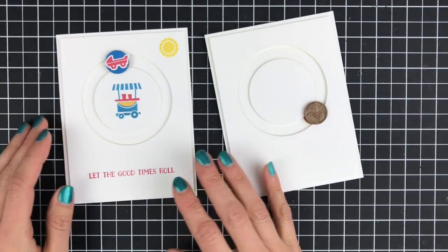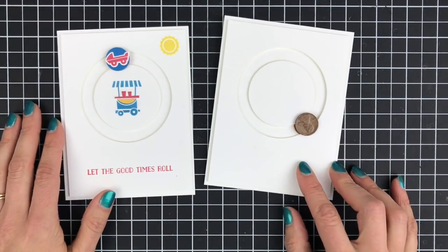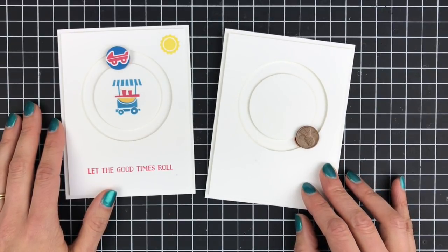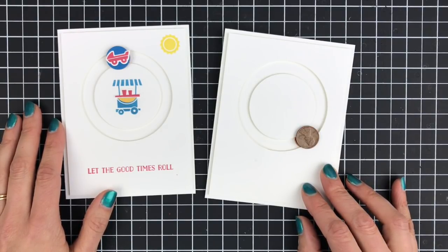So how fun is that? There is an easy way to make a spinner card with your circle framelits, and I hope that you'll give that a try. Thanks so much for watching — if you like this video please hit the thumbs up down below and don't forget to subscribe to my channel. Happy Stampin'!